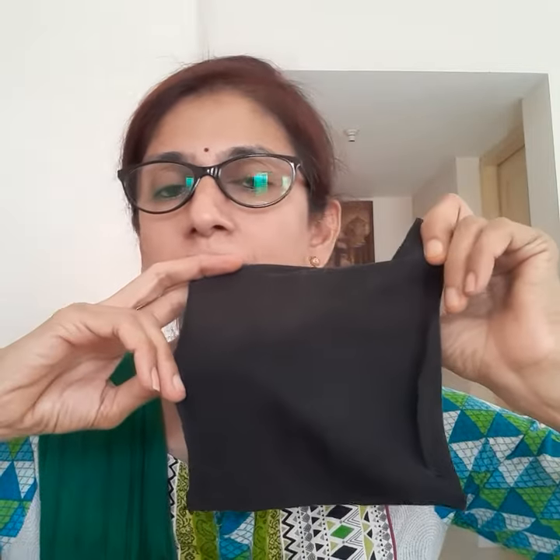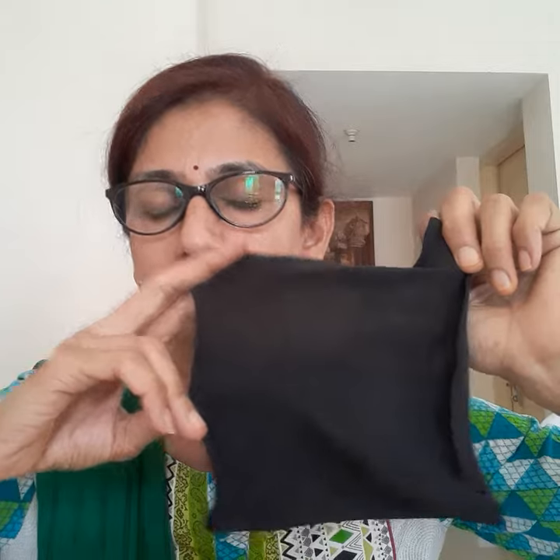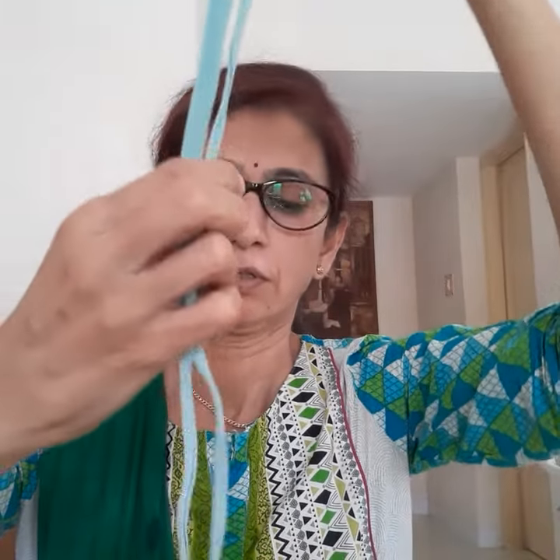I have taken this one from the leggings. You have to take a longer string, about 14 inches.